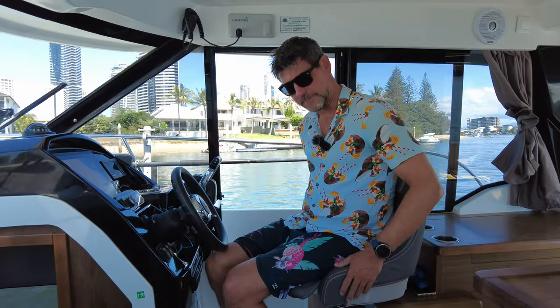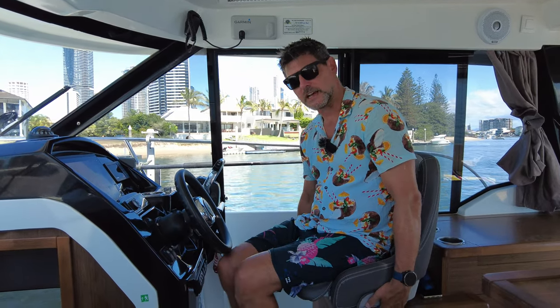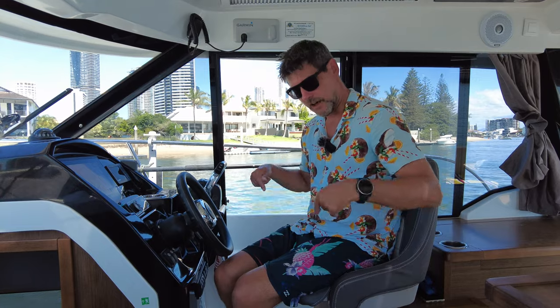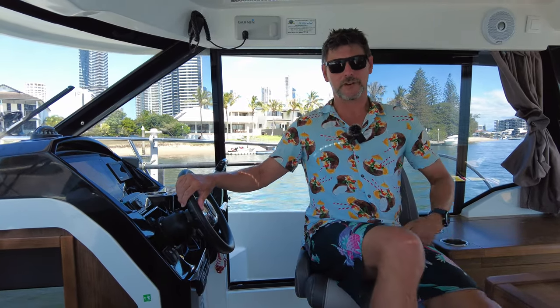The next one is the captain's chair. In the original version it just slides backwards and forwards. I've upgraded this one to add a swivel, so the captain can join the party if there's a few people at the dinette. The thing is, we know Jeanneau has these chairs because this is what they put in the sports series, so I reckon on the Series 2 — the swivel.